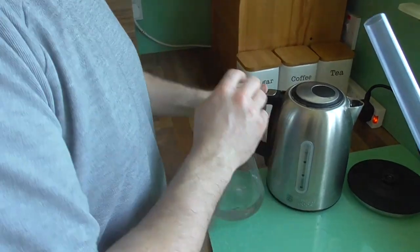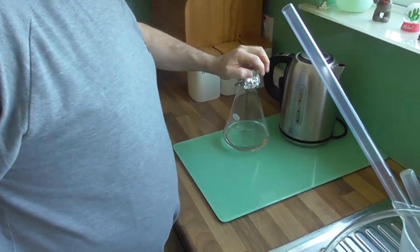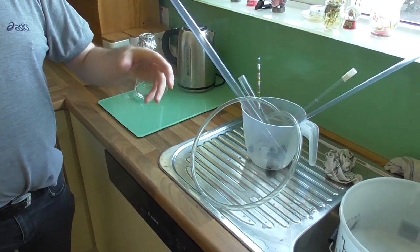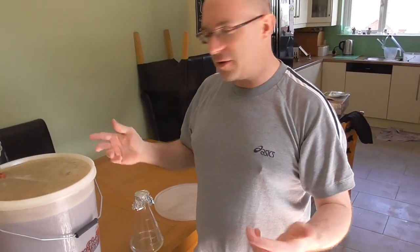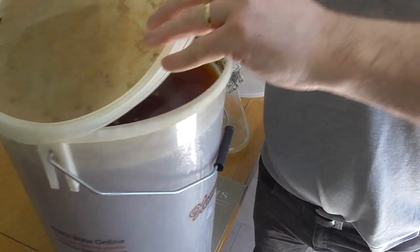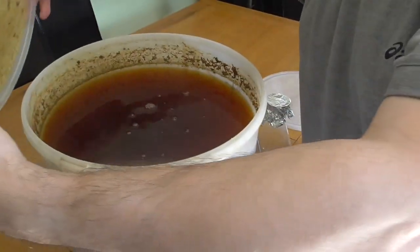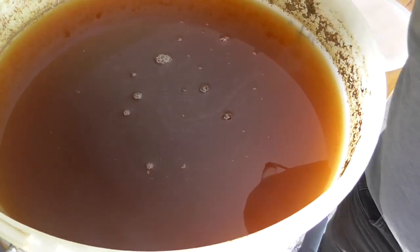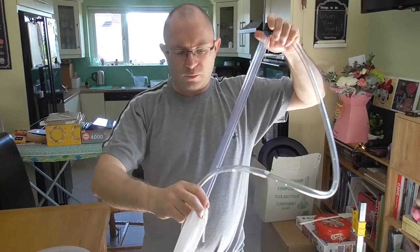I'm going to cover the top of the flask with a bit of tinfoil. Let that sit there for a few minutes while I build up the transfer hose and get ready to transfer the brew from the fermentation bucket into the bottling bucket. At this stage we're going to see what the beer looks like — look at that, clean as a bell. Three weeks in the bucket and it's clean as a bell and smells bloody lovely.